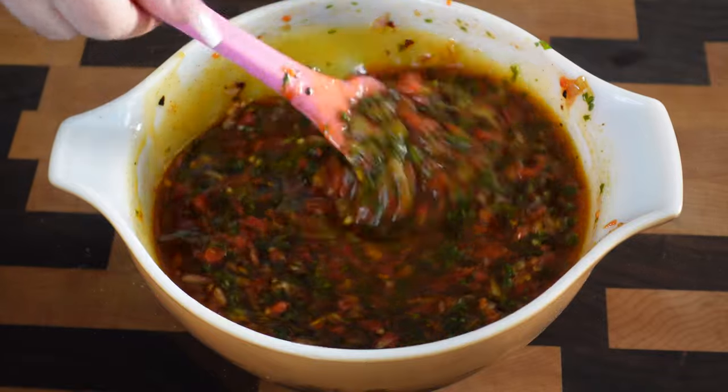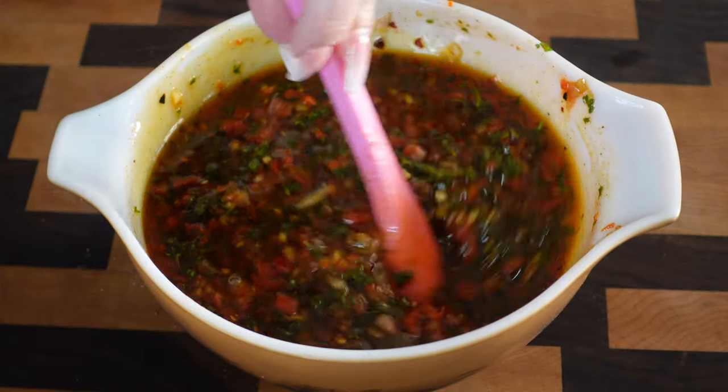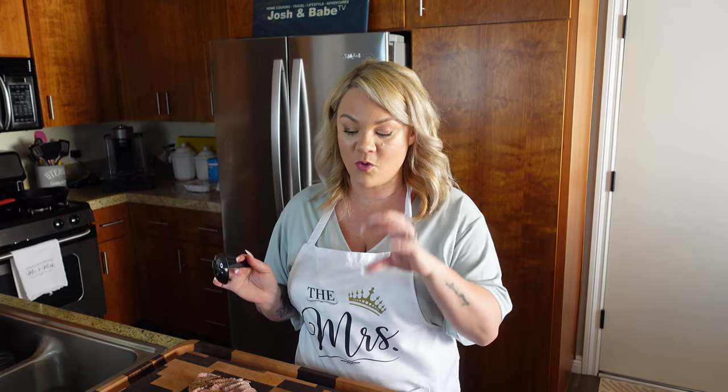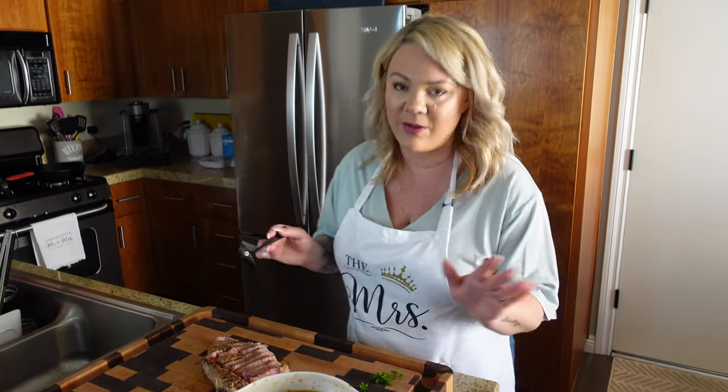We want to let this set out for a few minutes or an hour — whatever you have time for. The longer it sets, honestly, the better it gets. When we were all done eating, I put it in the fridge and it will harden a little bit because of the olive oil, but it comes right back down as soon as you take it out. I believe the parsley should go in after, because I think when I blended it up it took away some of the freshness and its ability to soak up the olive oil. Make sure you don't mess that part up — the taste is not hugely different, but it's not as fresh. I messed up, my bad.